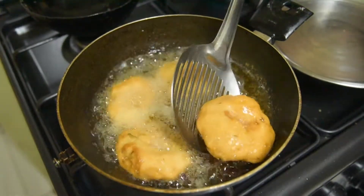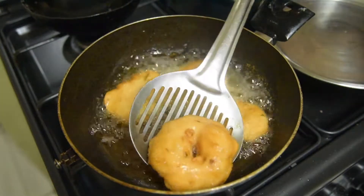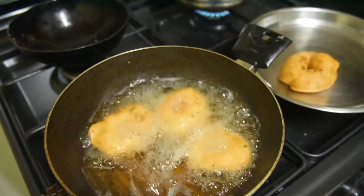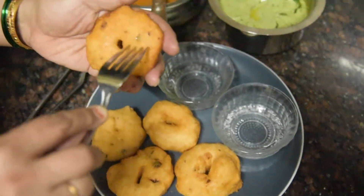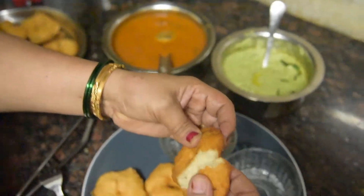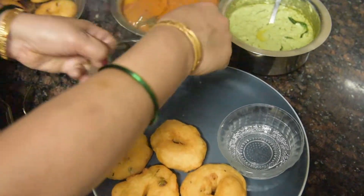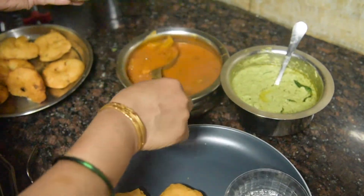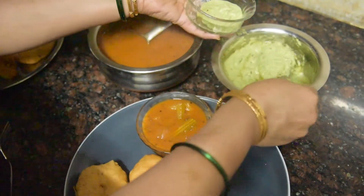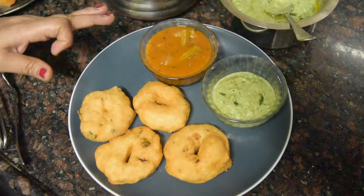First, we cook on medium flame, then put it on high flame. The recipe is ready. You can see how crispy the vada is. We will add the recipe finishing touches — it is soft and crispy. So now we are going to plate it. The recipe has been prepared.